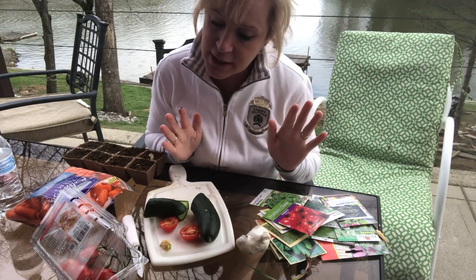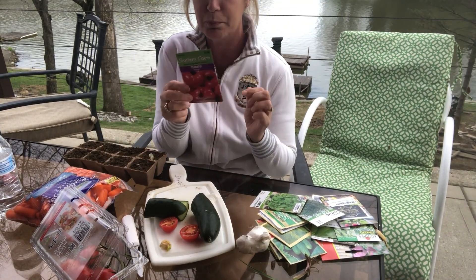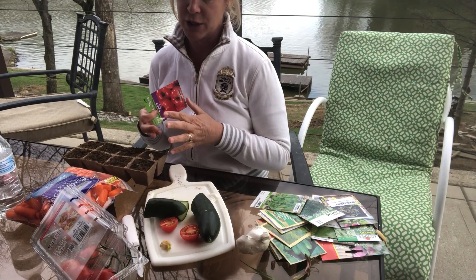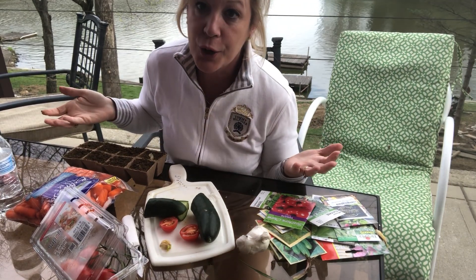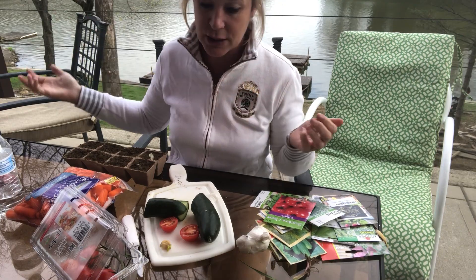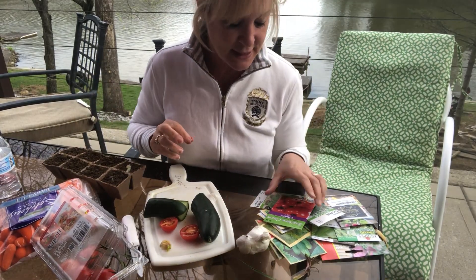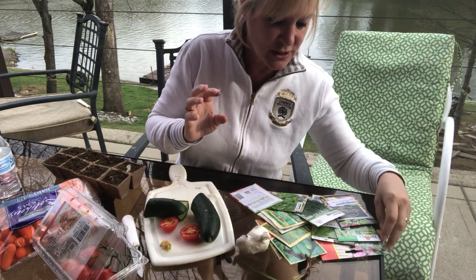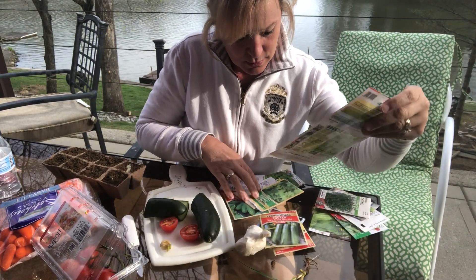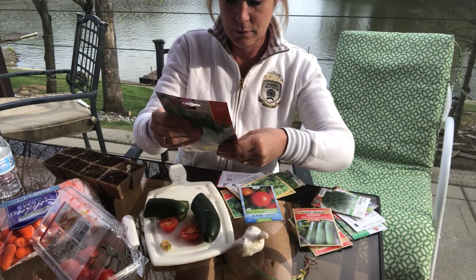Whenever you are doing seeds, I want to give you a word of advice — it's always best to label them. You can write on the side, cut a picture from the seed packet, or draw a picture so you know which seed is which. When they first start to sprout you're not going to know what you've got, because you won't see a tomato for a couple of weeks, and it's going to take some time. But I think it's a really fun project to do at home — Ms. Tira is going to open up one of our packets to show you a different kind of seed.